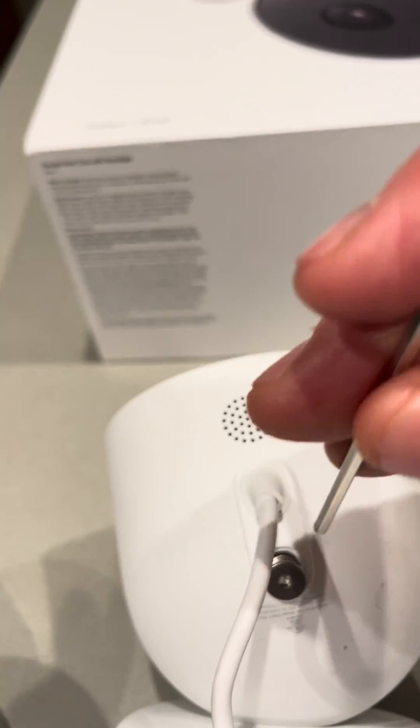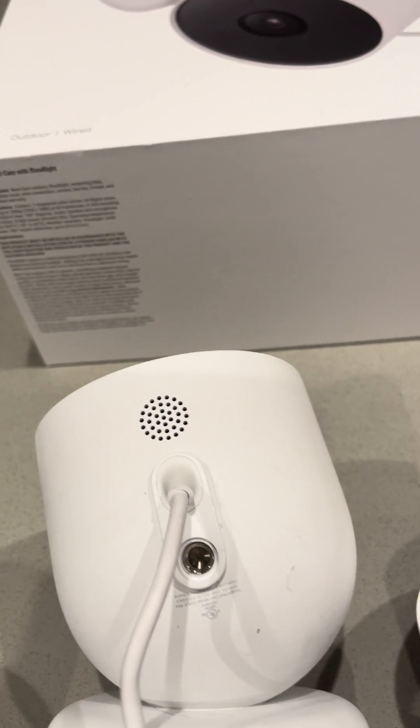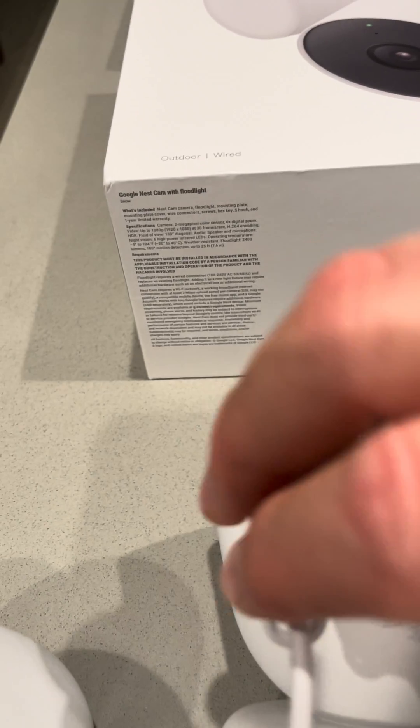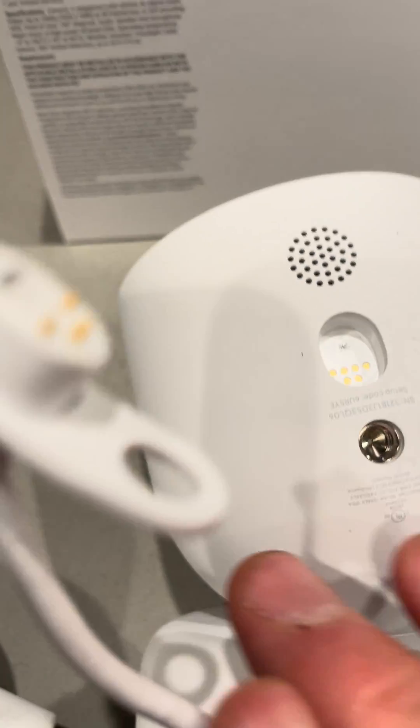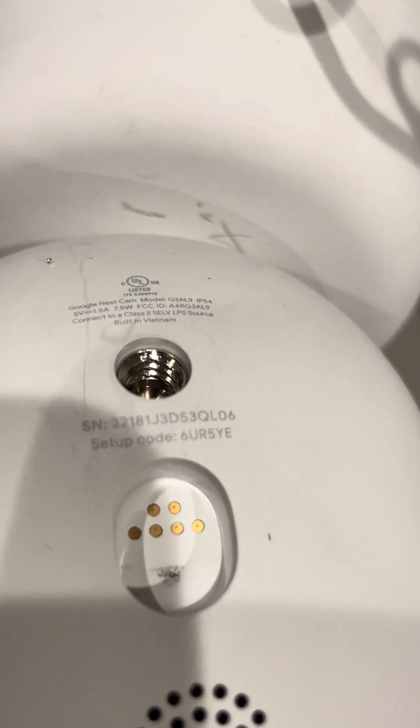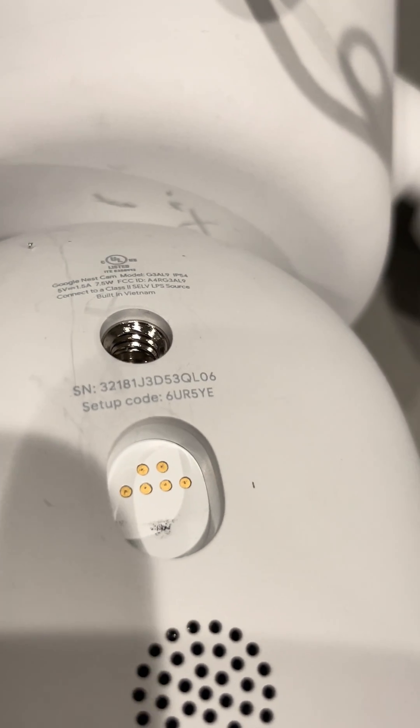Take this screw off, place it somewhere safe, and this just kind of comes right off — it's magnetic. There we go. Turn this around and, trying to get the focus going — there we go. And there is our setup code right here. There's also a serial number, which you don't want to plug in, but there is our six-digit code.